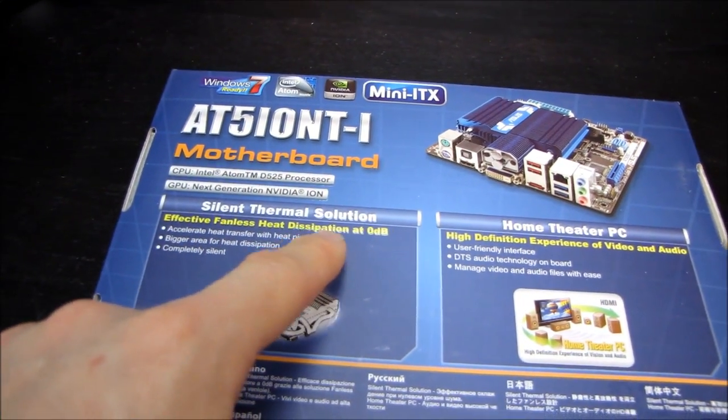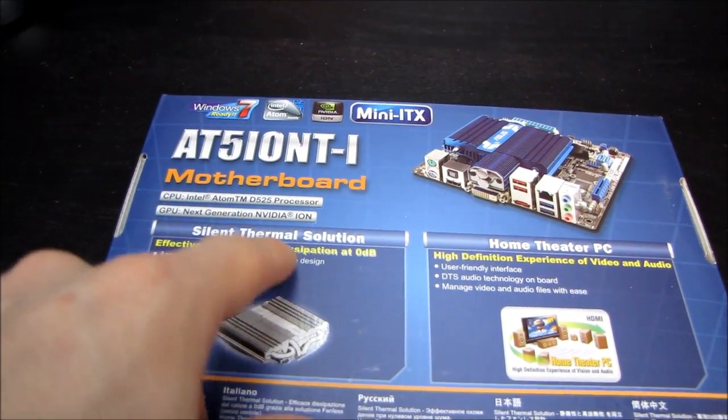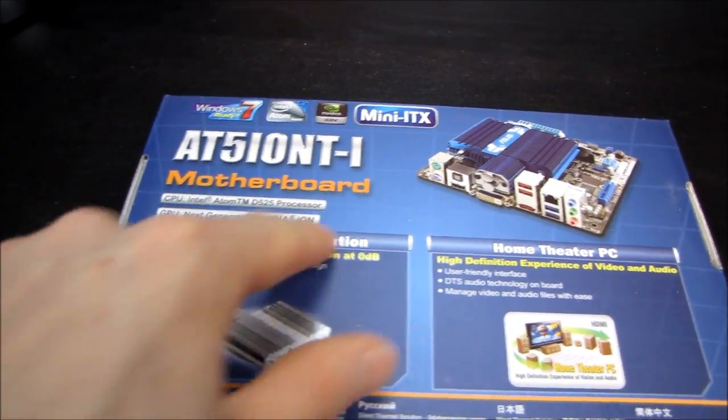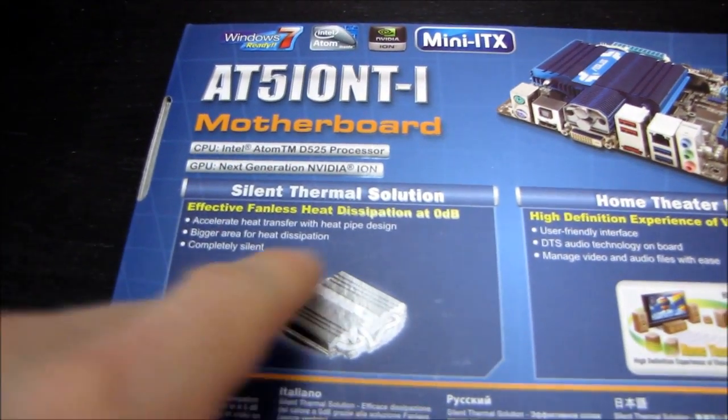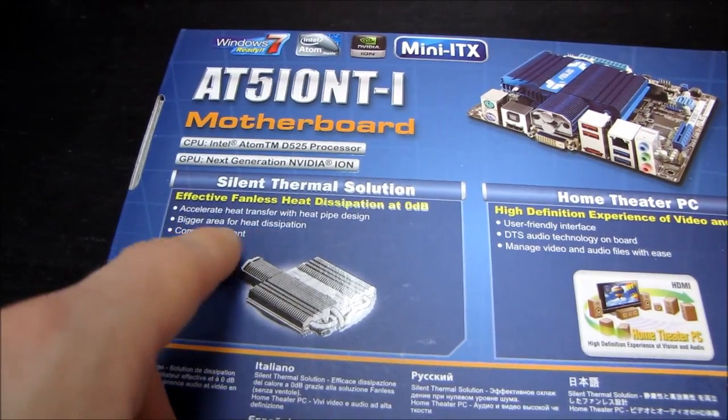It has a silent thermal solution with fanless heat dissipation at zero decibels. It accelerates heat transfer with a heat pipe design, with a bigger area for heat dissipation and completely silent operation.